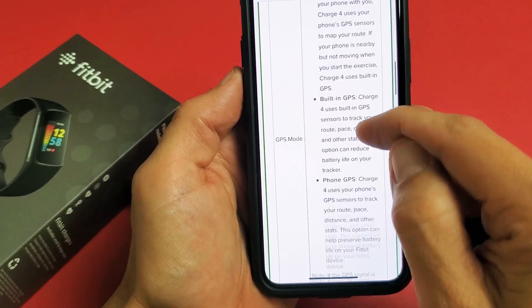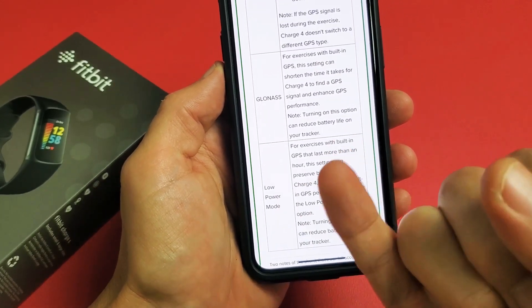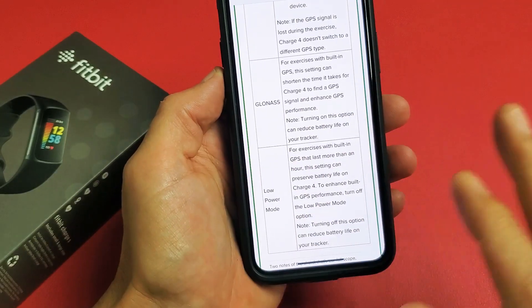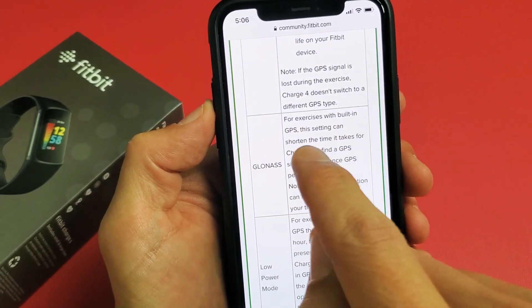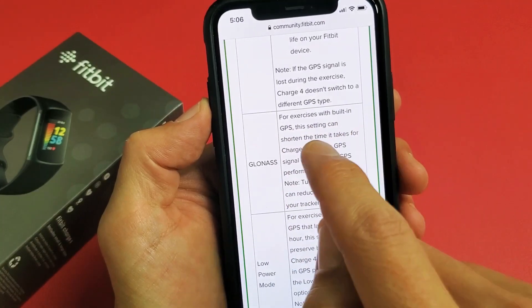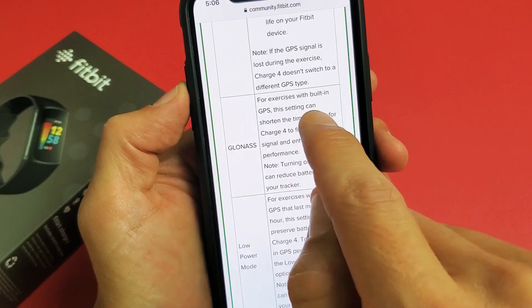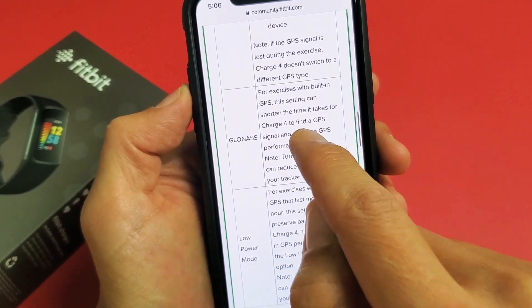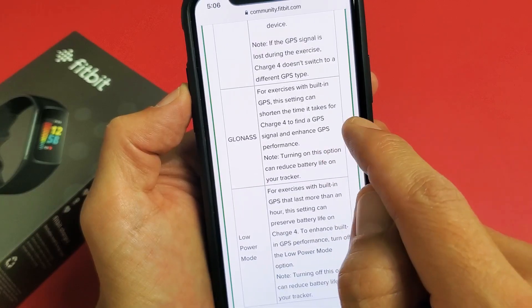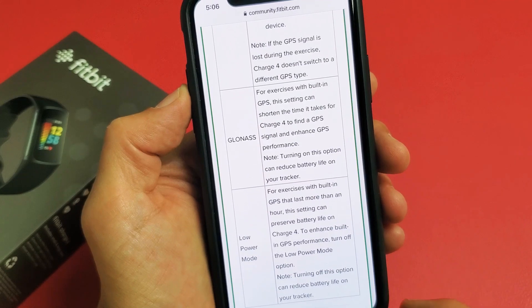Also, I want you to look at this too. It's very important if you're tracking cycling, biking, walking, or running and you want miles, distance, average miles per hour, and so on. Right here it says: for exercises with built-in GPS — this Charge 5 does have it — this setting can shorten the time it takes for Charge 5 to find a GPS signal and enhance GPS performance.